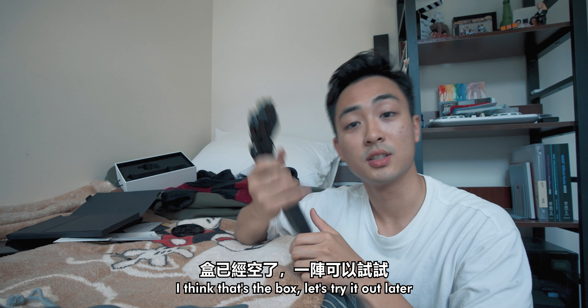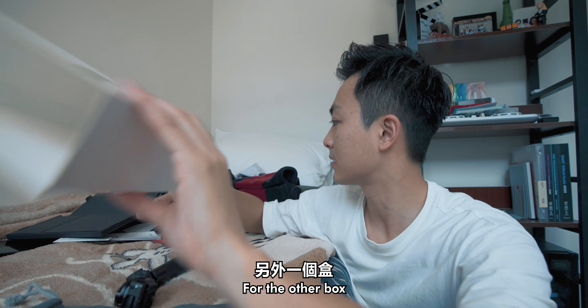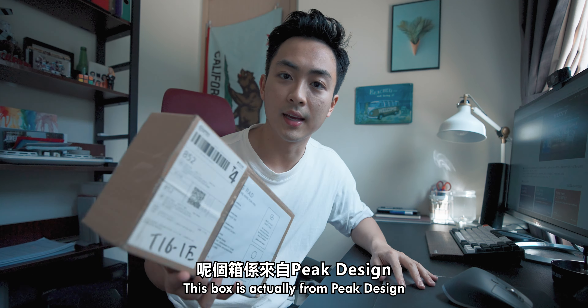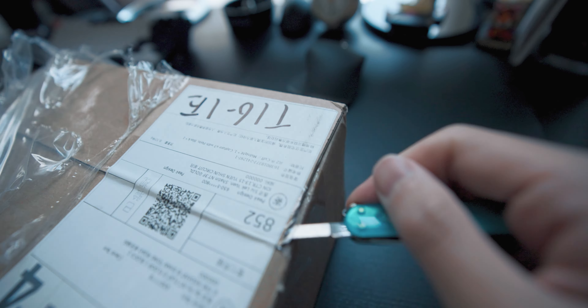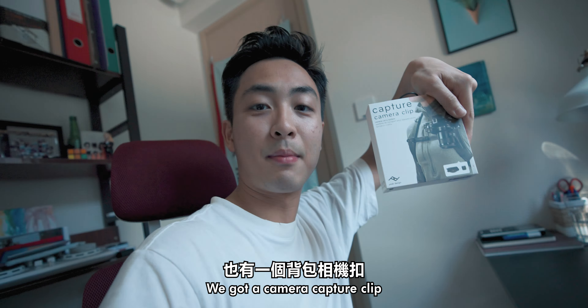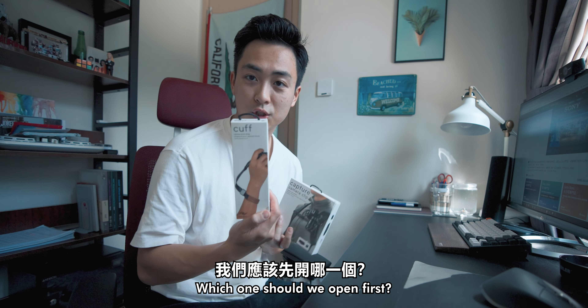I think that's the box — let's try it out later. For the other box: alright, this one is from Peak Design. We got a cuff and we got a camera capture clip here. Which one should we open first?